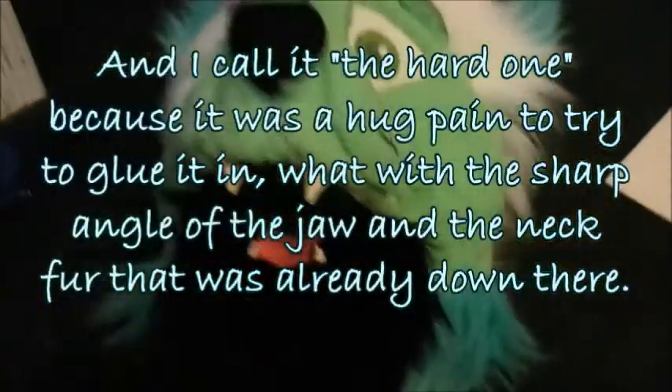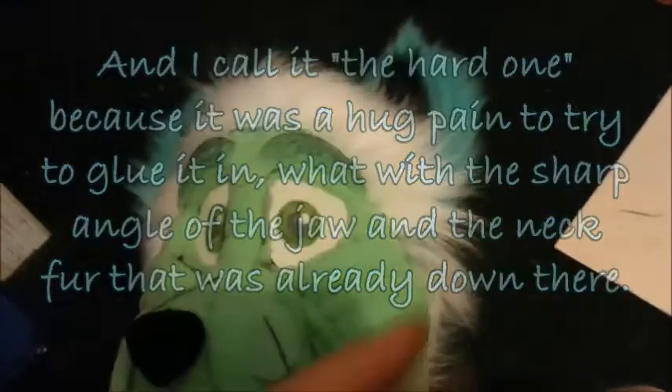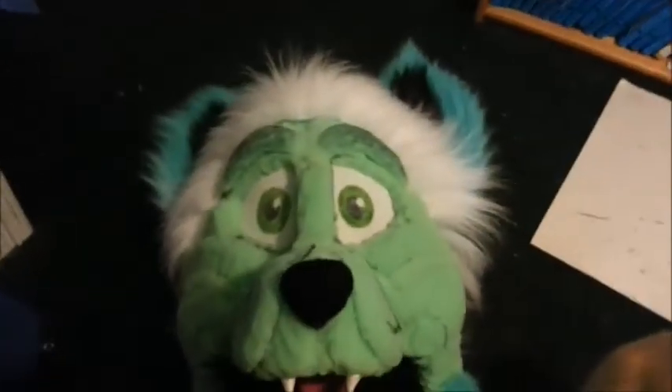Got the black fur out of the way, and gotta do the turquoise stuff now, all over the rest of his face. There we go — all the pieces are cut out and ready to be glued on. Hopefully it'll look good.